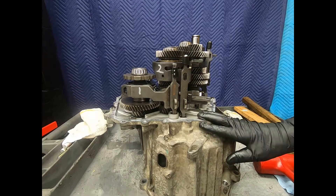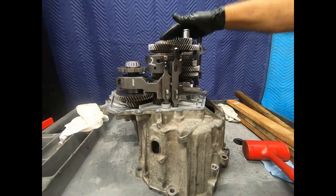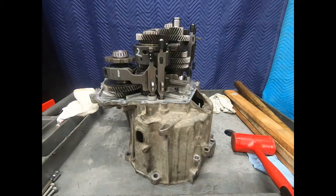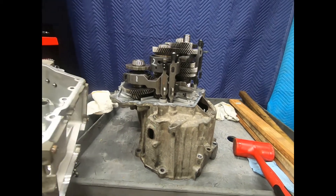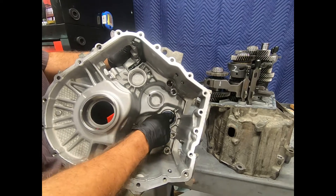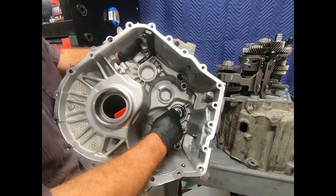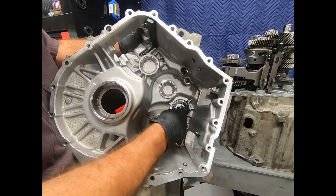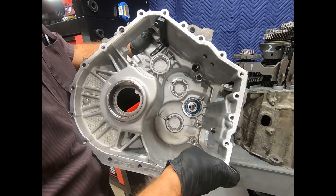The next step is we're going to prepare to put the case halves together. Remember that this bearing is a press fit. Here we're preparing to put the case halves together — I'm just going to do a quick test fit. The inner race of this bearing to the input shaft is going to be a press fit. The bearing is retained into the case with this snap ring, and we removed this bearing, thoroughly cleaned the case, and inspected it.